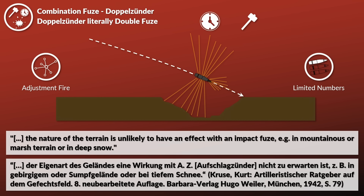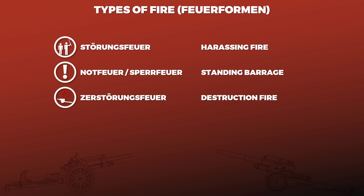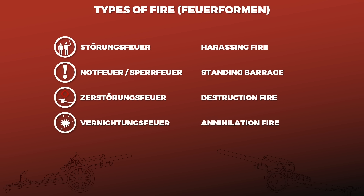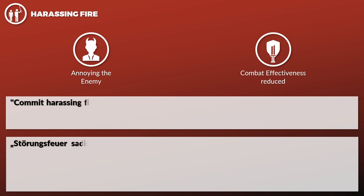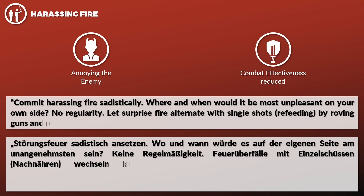Now let's look at the basic types of fire: Störungsfeuer — harassing fire; Notfeuer — standing barrage; Zerstörungsfeuer — destruction fire; and Vernichtungsfeuer — annihilation fire. Harassing fire is about annoying the enemy to such a degree that his combat effectiveness is reduced. One author makes a very interesting point: 'Commit harassing fire sadistically — where and when would it be most unpleasant on our own side? No regularity. Let surprise fire alternate with single shots by roving guns and roving batteries.'